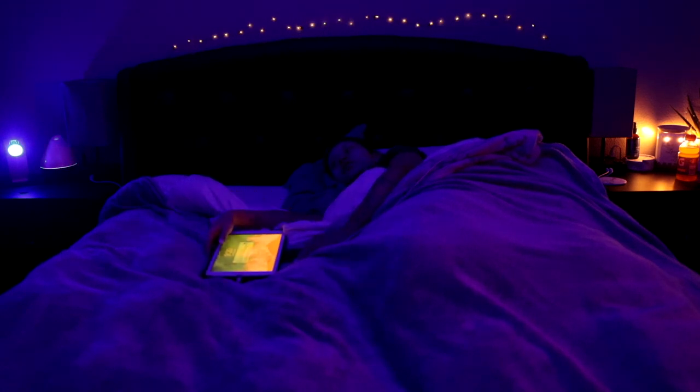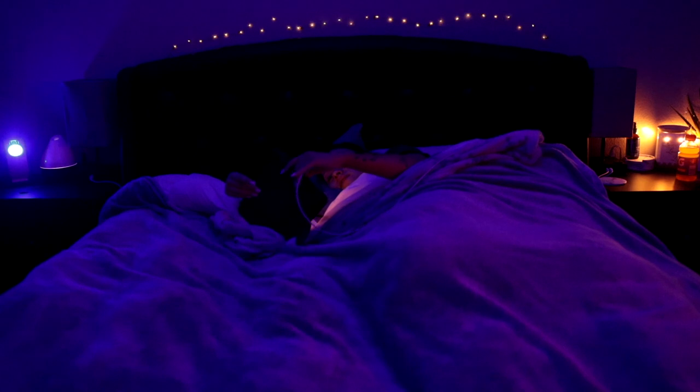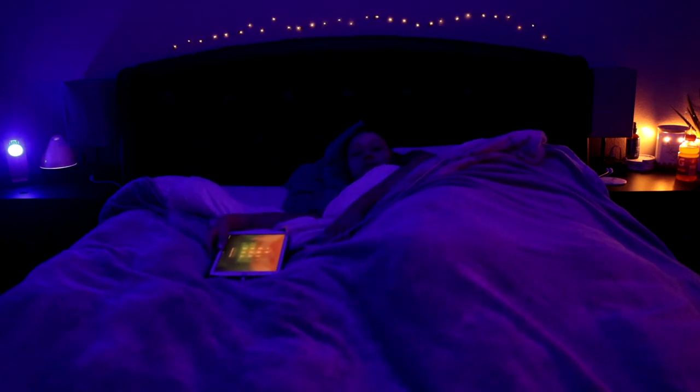That's pretty much my entire night routine — it's very boring, I'm literally like an 89-year-old woman. I really hope you guys enjoyed this video; don't forget to give it a thumbs up and subscribe down below. Thank you again to Teamy for sponsoring this video, and I will see you guys in the next one.